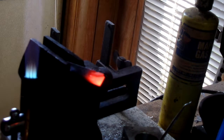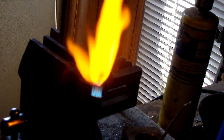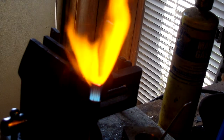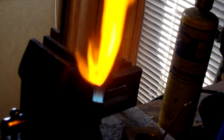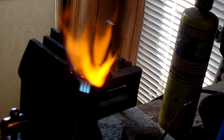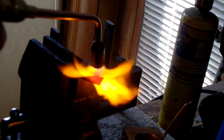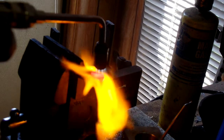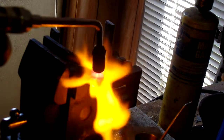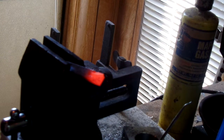You're open to experimentation — it's good to experiment. After all, what's a failure cost here? I probably would be better off using tool steel as a base for this, but that's the size of it.